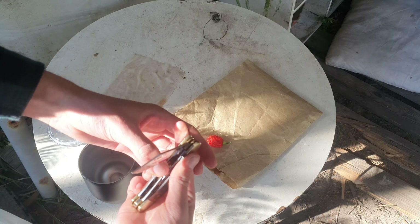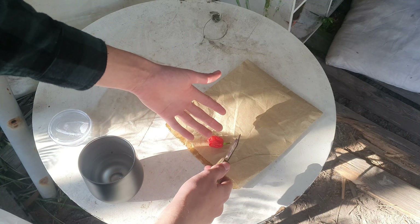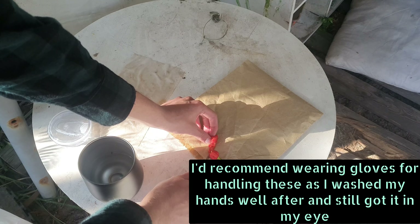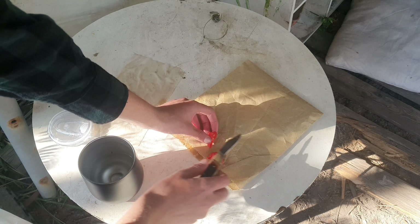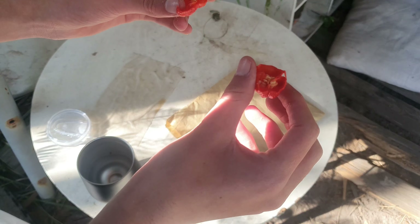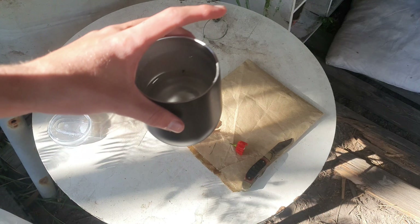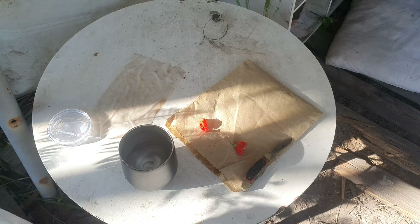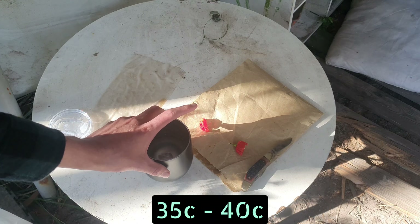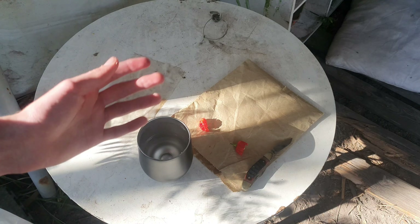All right, let's get started. We'll use this little knife here, and obviously don't touch your eyes after doing this because it will hurt. I'm going to cut that open. As you can see, those are our seeds right there. Oh, that's got a real strong smell to it. Now what we want to do is put them in some water — room temperature water, around 35 to 45 degrees Celsius.